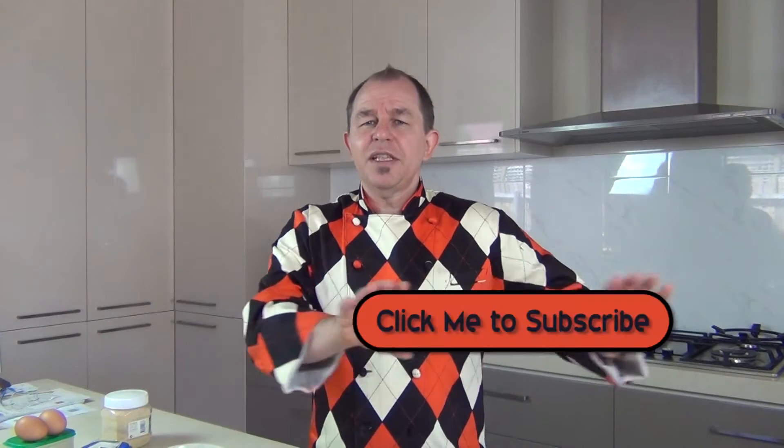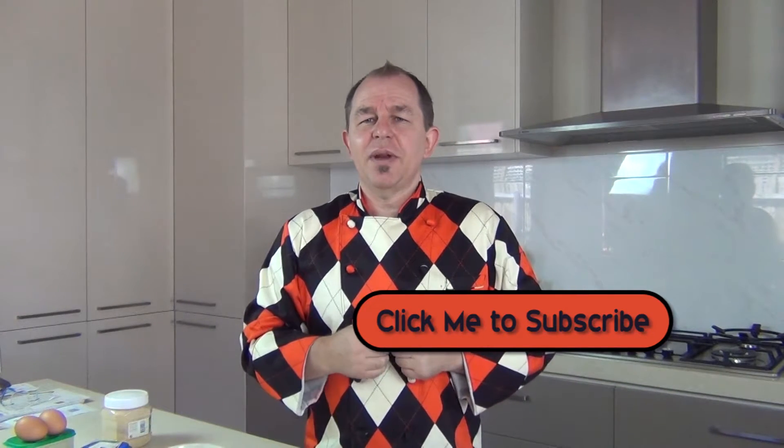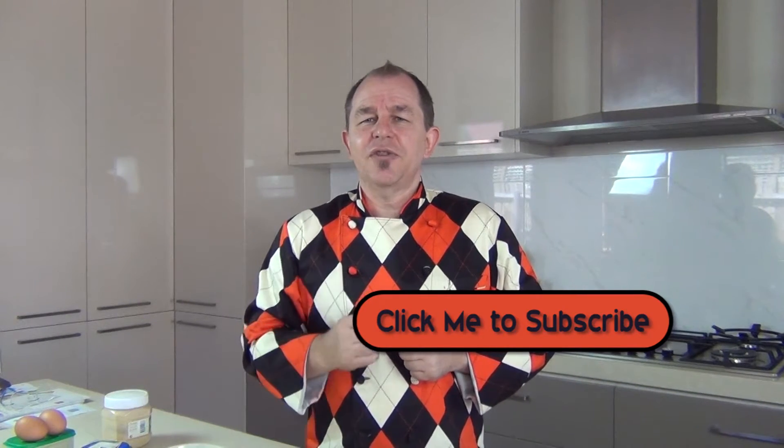Hi everyone, welcome to Steve's Kitchen. Today I'm going to show you a simple old time recipe — it's a delicious sticky treacle loaf. Now this is really easy to make. I'll show you the recipe now but please subscribe to the channel and make your comments down below. Let's get on and make this sticky treacle loaf.